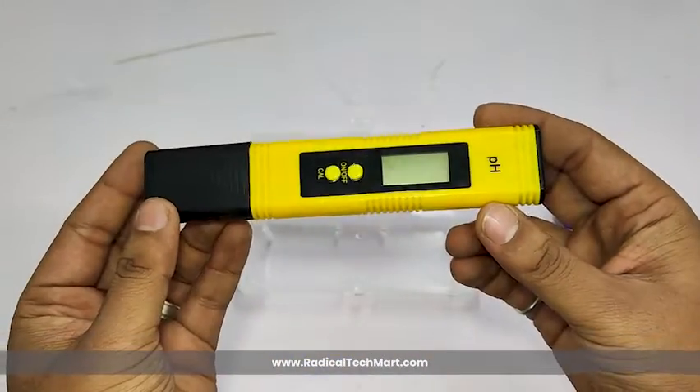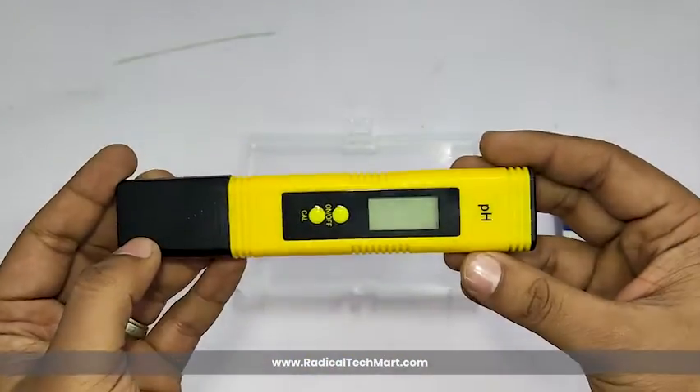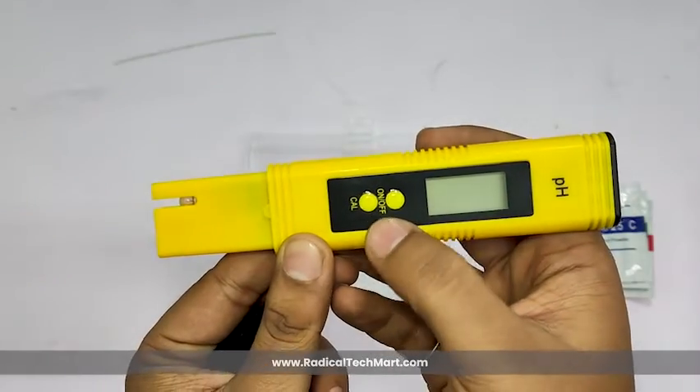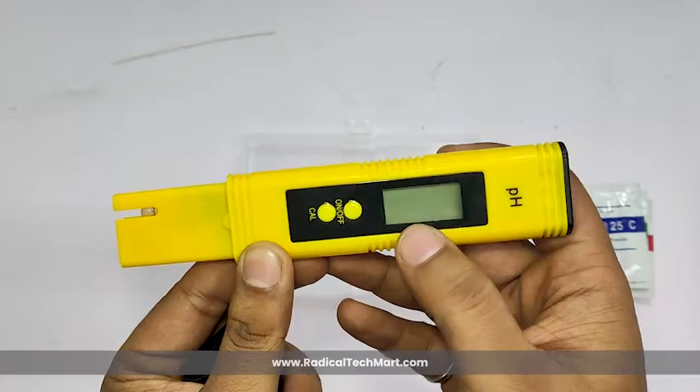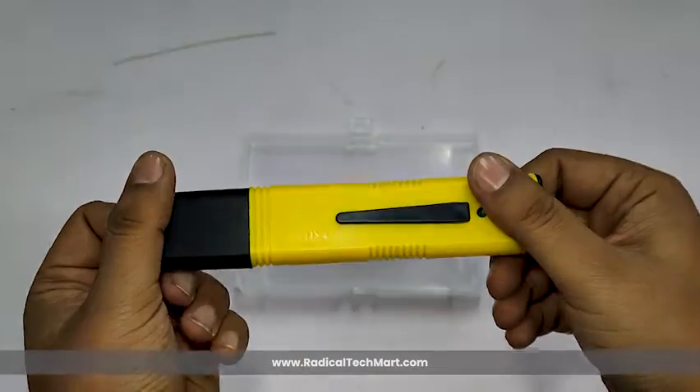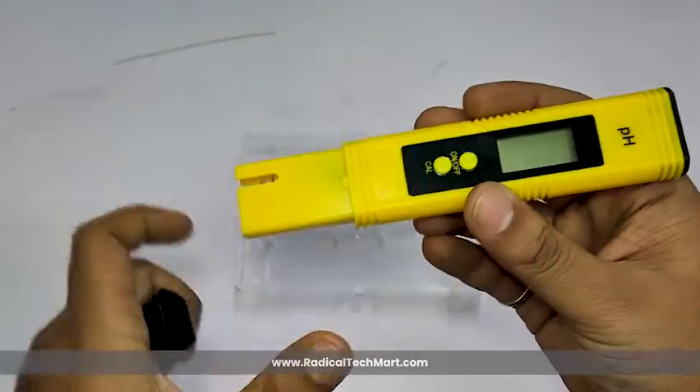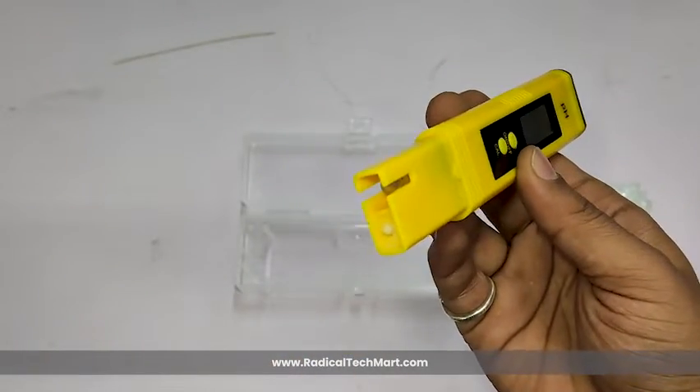At first glance, the meter looks nice and sturdy. The device has two buttons along with a display on the front side — one button is for on/off purpose and the second is for calibration. The meter features a sleek, pen-like design. Removing the protective cap reveals the electrode, designed for accurate measurements.